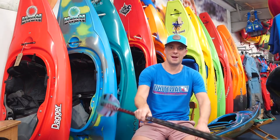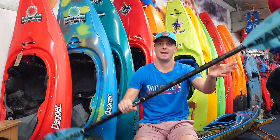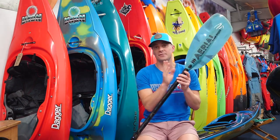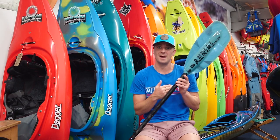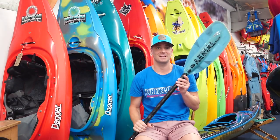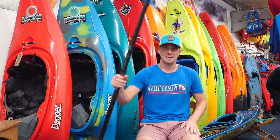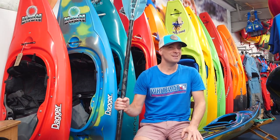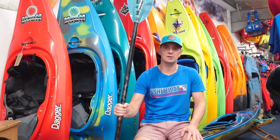This is the Ariel, the brand new whitewater paddle from Aquabound. Here I've got the Ariel Major, which has a blade area of 700 square centimeters. It also comes as a smaller blade size, the Ariel Minor, which has a blade area of 645 square centimeters. This paddle weighs in at 1175 grams, so it's a good weight, and it's been built to be super strong and really durable.